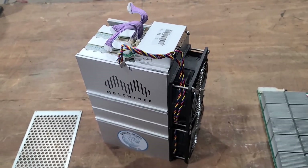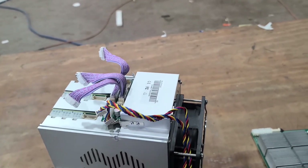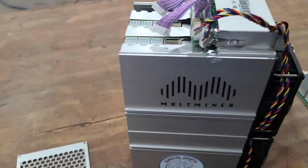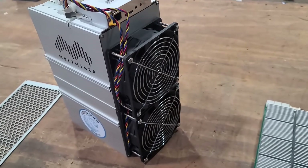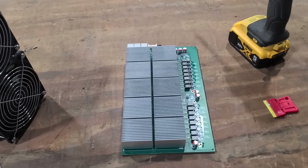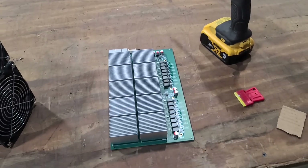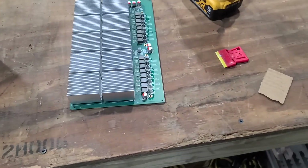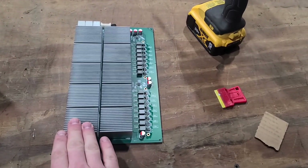I'll show you guys what I had to do to get this heat sink reapplied to the hash board. Here it is — this is the Malt Miner M2. I've already disassembled some of the ribbon cables and pulled the back casing off the machine. It's only got two fans — two smaller, lower profile 120 millimeter fans on the front. There's the hash board, and it looks like we have ten total FPGA chips and a ton of resistors and capacitors along the side.